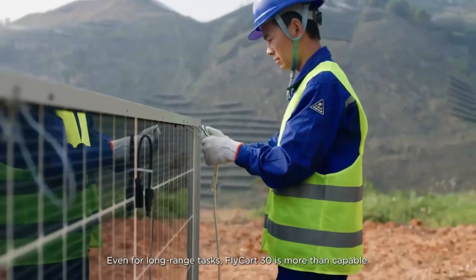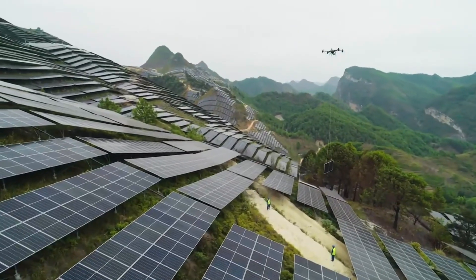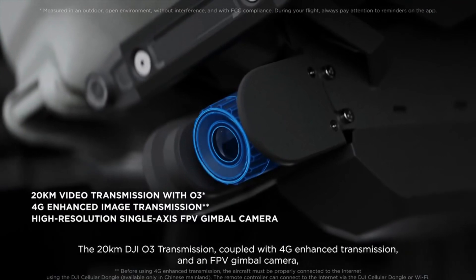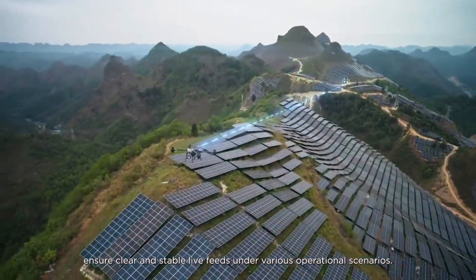Even for long-range tasks, Flycard 30 is more than capable. The 20-kilometer DJI-03 transmission, coupled with 4G enhanced transmission and an FPV gimbal camera, ensure clear and stable live feeds under various operational scenarios.